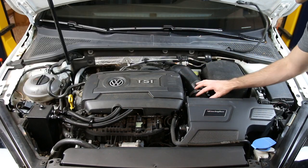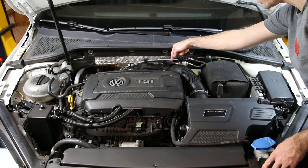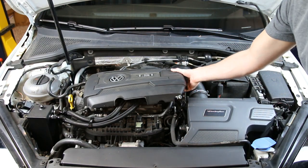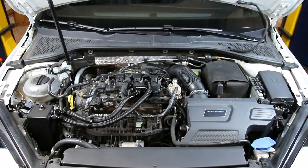We then have our inlet here. This runs back to the turbo where you have your turbo inlet in the rear section. Now if we take our engine cover off — it's simple, it just pops up — we can take a look under the engine.